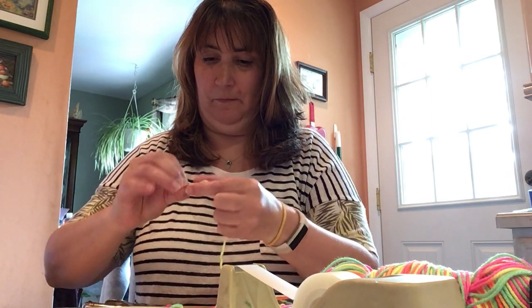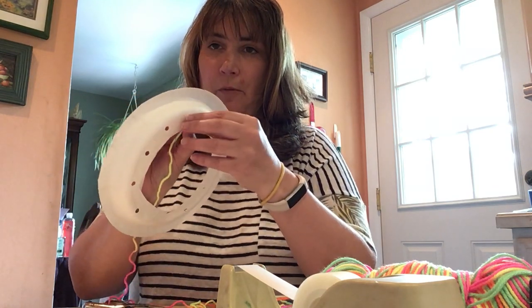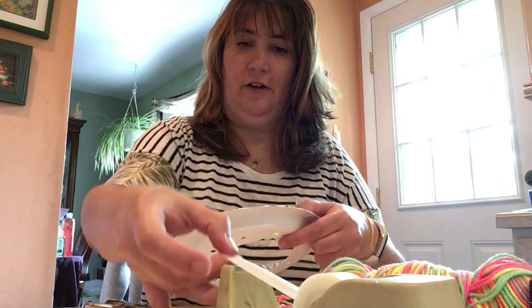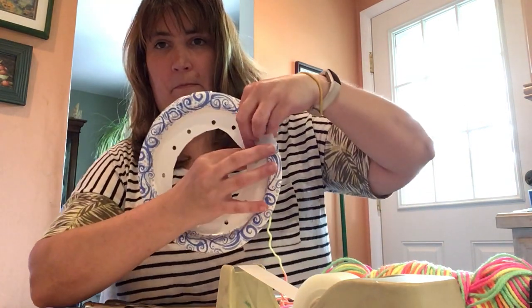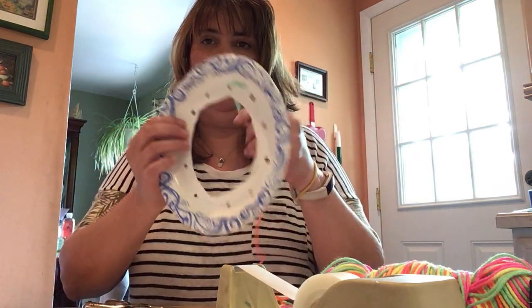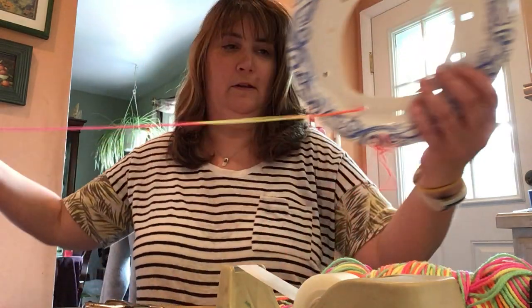You want to just wrap it around like that. Start from the back — since this is my front and this is my back, I'm going to start from the back. Poke it through and pull it until it's almost all the way out, then take a piece of scotch tape and tape this little piece to the inside of the plate so it won't come out. Now you're going to go from hole to hole like that.